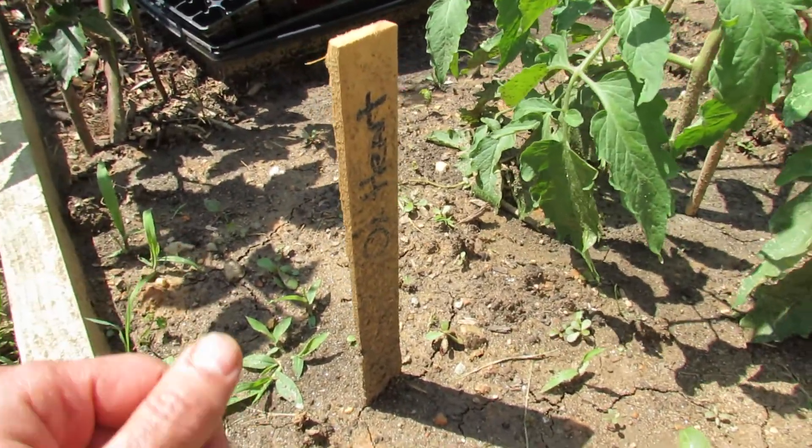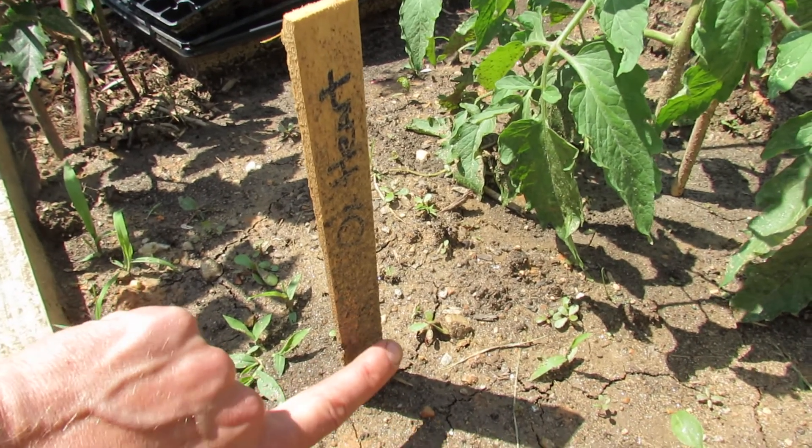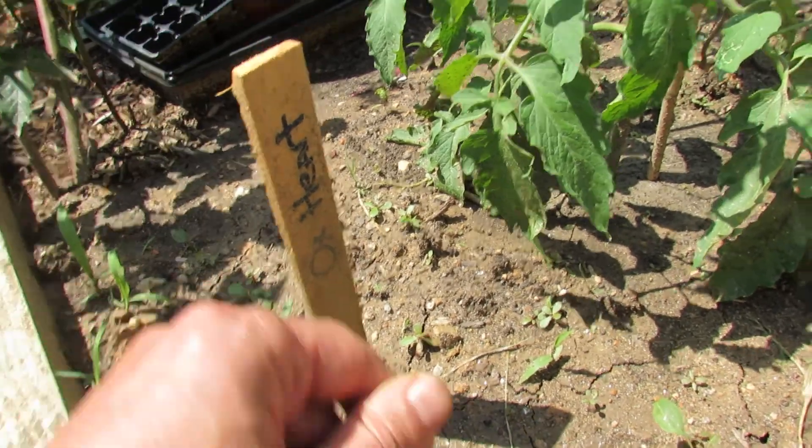You can also see on the stake I used to mark the name of the plant how the soil is splashed all the way up the stake. And if you rub it off, you see everything's on there.